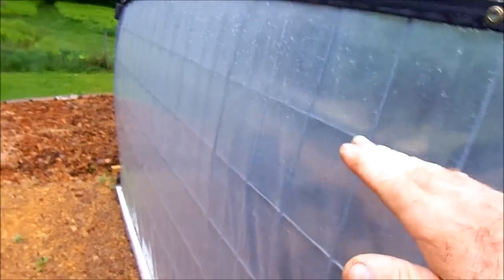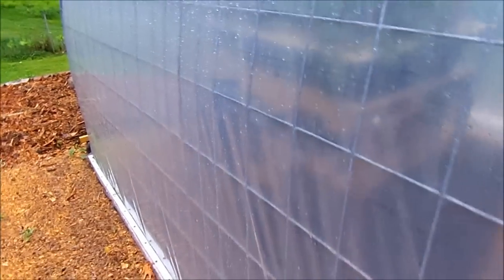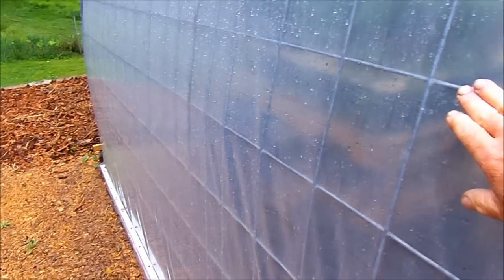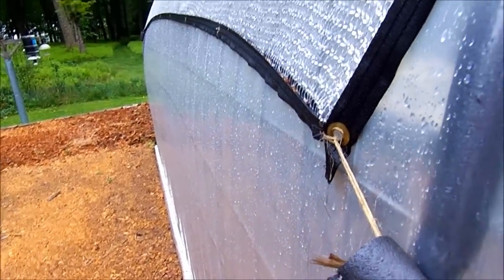I should have taken a picture last winter — the snow was right about here. Unbelievable. It actually pushed in the side of the cattle panel from the weight of the snow. You can see a little dip bowed in there from the weight.